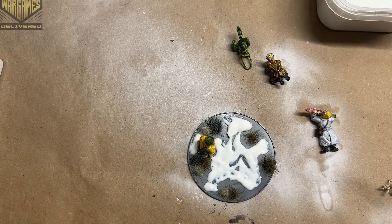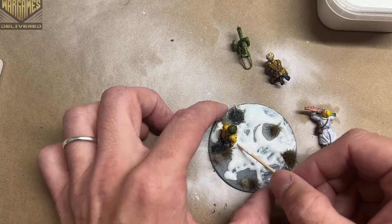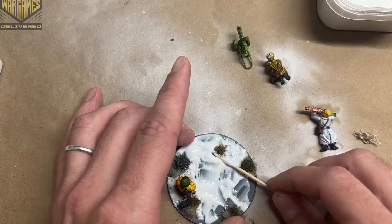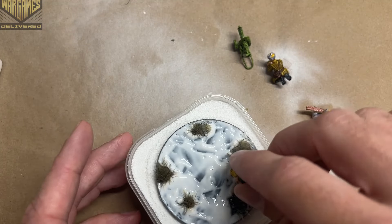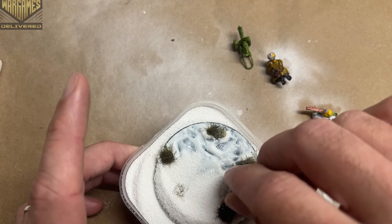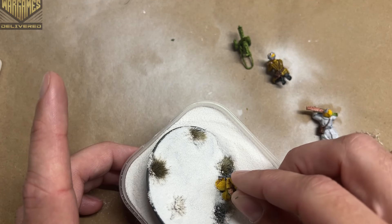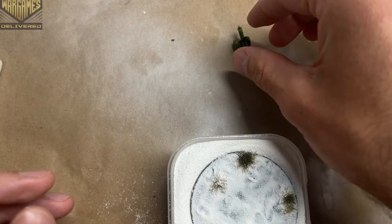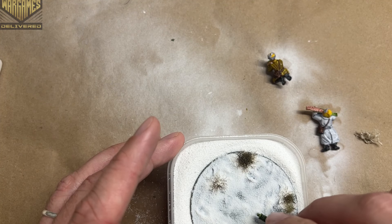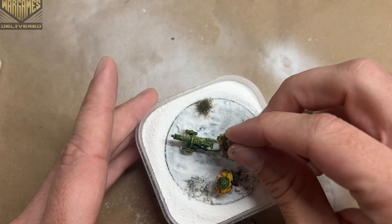Using tacky glue spread with a toothpick, I get it into every crack and crevice I could find, leaving the layers uneven so the snow dries at different heights, much like naturally falling snow. I made it look like the machine gun was dragged into place, so I dragged the wheels across the base before settling it in its final spot as though it had been wheeled there.